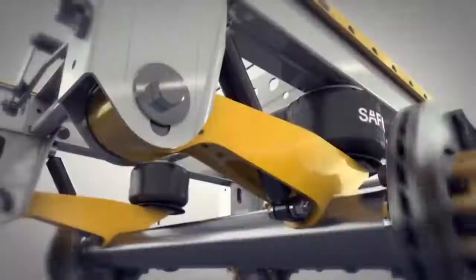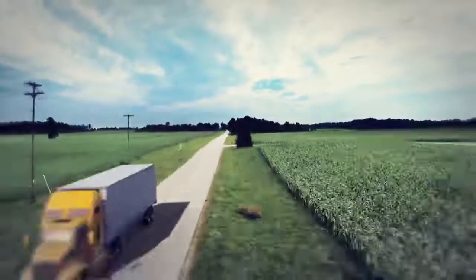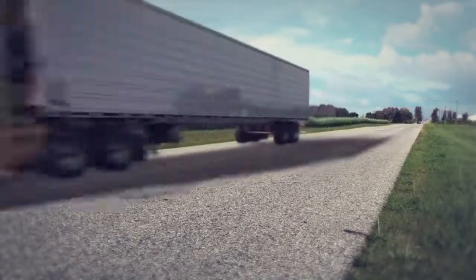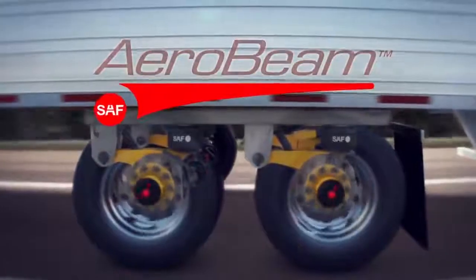What if as your suspension got lighter, it also got tougher? What if as your bearings rolled smoother, they also lasted longer? What if as your brakes performed more efficiently, they also required less maintenance? The all-new CBX AeroBeam Series from SAF.